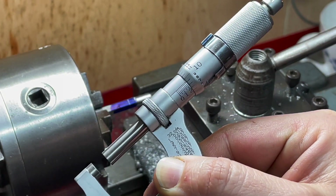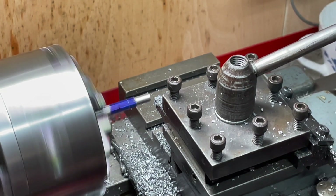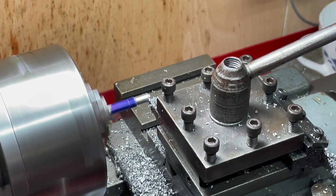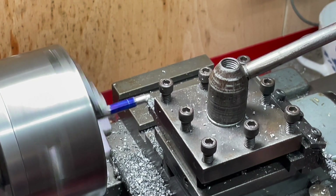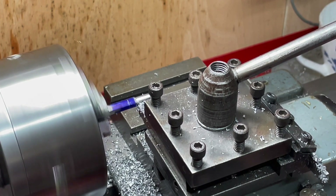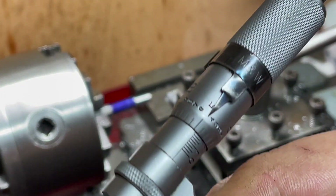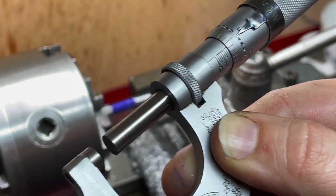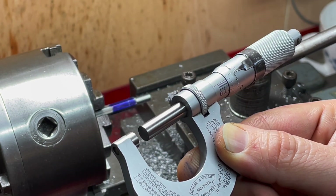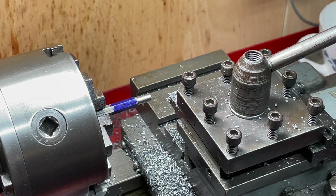I'll mark that at 234, so I'm going to take us down by 17 thou on the dial. We are at 204 and a bit, and that's probably because of the flex in the shaft due to the depth of cut. In total we need to take 16 thou off, so I'll try taking eight and see where we are.